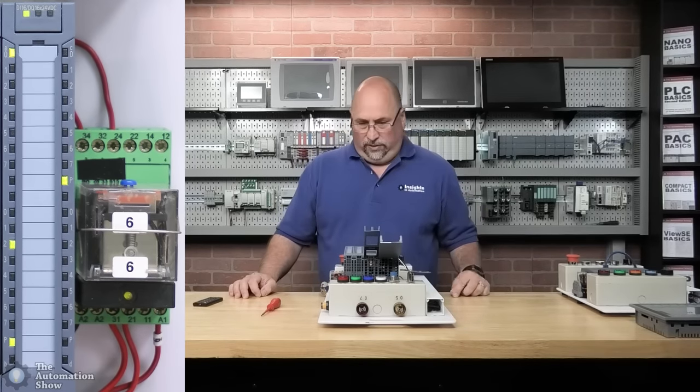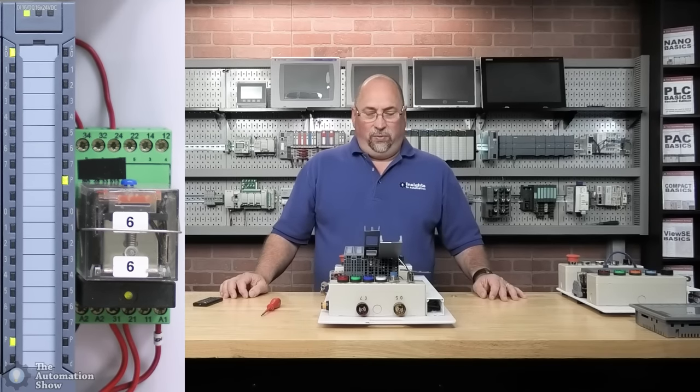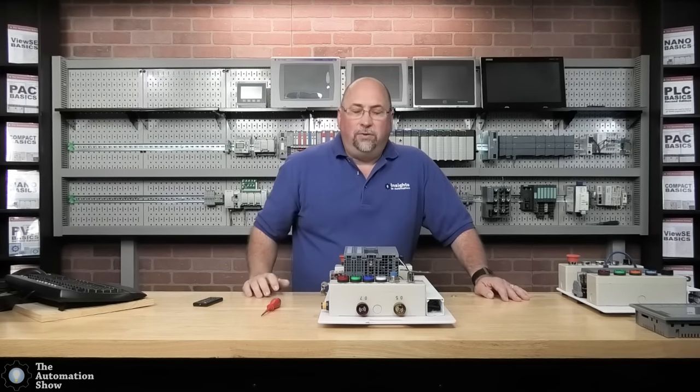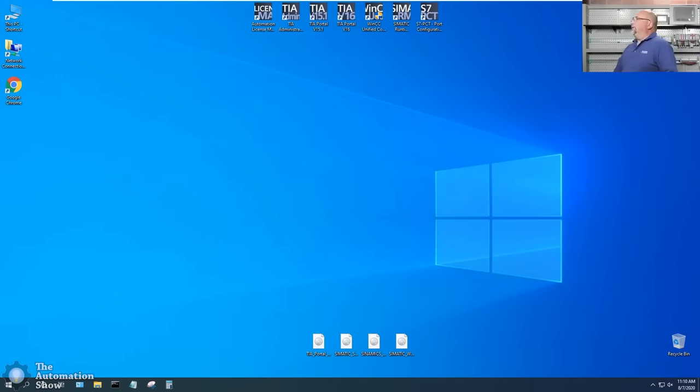Excellent — I can take that off. Everything's running. Let me close these doors and now it's time to write our first S7-1500 program. Let's go over to the computer. The folks at Siemens sent TIA Portal V16, so we'll open that up.